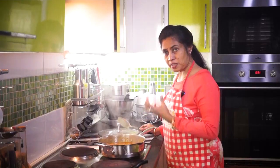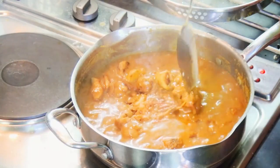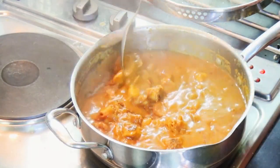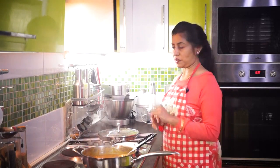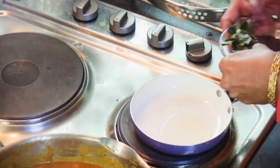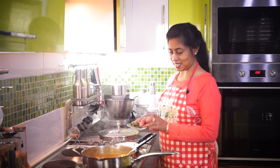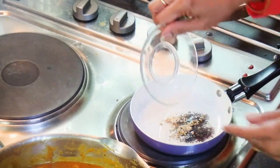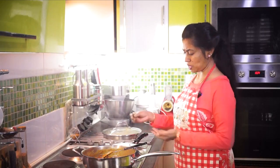That means the gravy has come to the right consistency and they are blended well together. So let's season it and then serve. You can use any kind of oil, but especially if you use coconut oil, it is going to give a nice flavour to this gravy. Now add the hing, fenugreek and the mustard seeds. Add the curry leaves once they start to splutter.